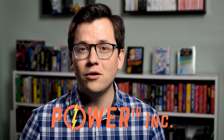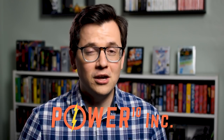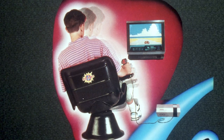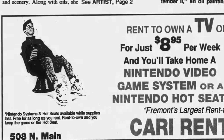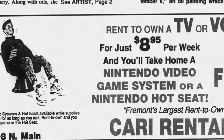Not much is known about the Hot Seat. It was released in 1990 by a company based out of Wichita, Kansas called Power to the Tenth Incorporated. As far as I know, this was the only product they ever released. Based on newspaper ads, the Hot Seat was only released in the Midwest region of the United States. It was sold in small chain department stores, furniture stores, and video rental stores — and you could even rent the Hot Seat weekly.